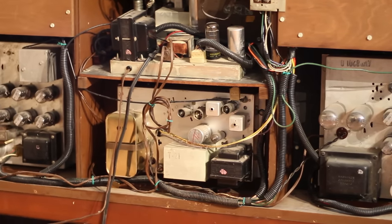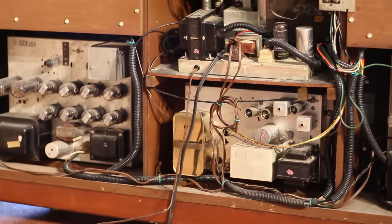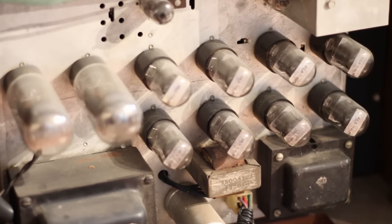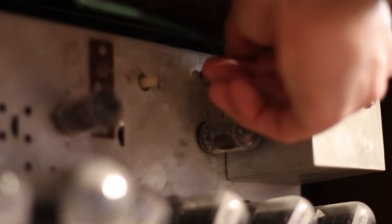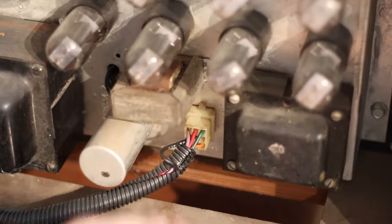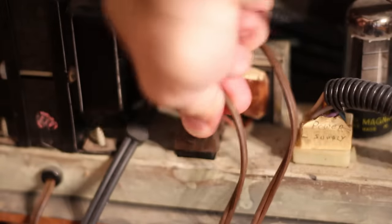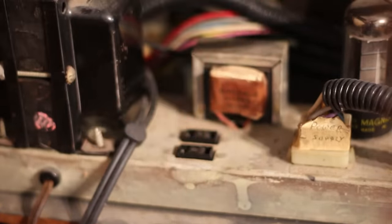In my defense, Magnavox didn't arrange it in such a way that makes it easy to manage, but I still think we can do better. We'll start with removing the amplifiers by disconnecting the audio input. Then we'll remove this massive connector that goes to the speakers, followed by the power cables that are just regular 120 volt plugs into distribution sockets in the center.